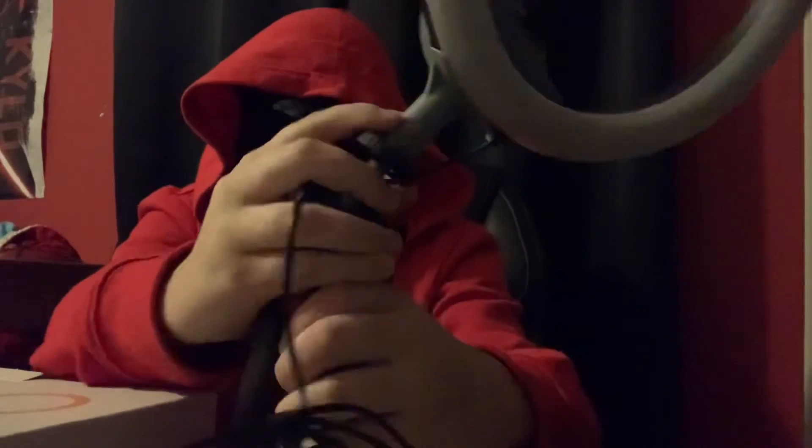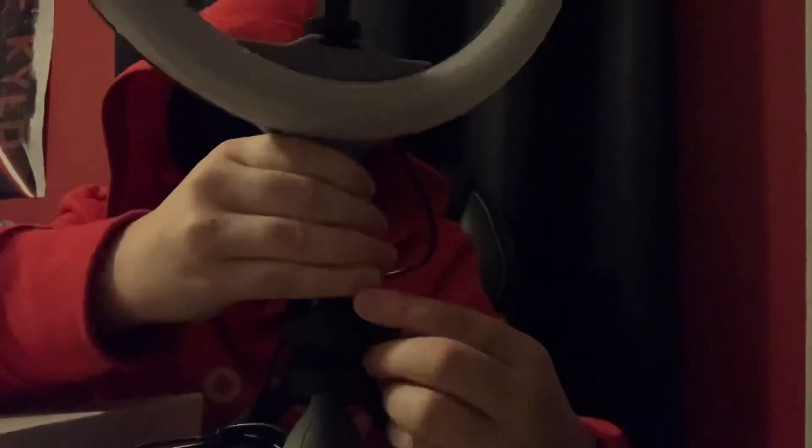Yay! So now we got a ring light. Should I do the renegade? Probably not. Oh, I've got to tighten that. Yay. That's not tightening, that's loosening. Yay! So now I can have good content.